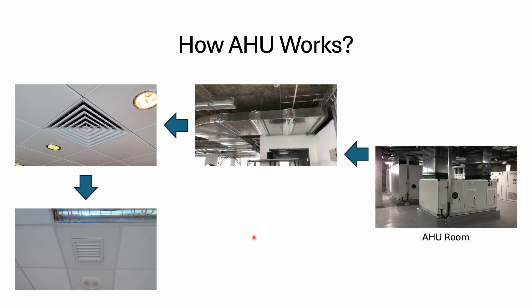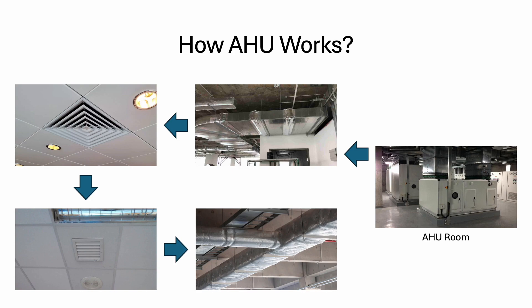Some grills are bigger, some are smaller, but it will suck back the air. Then it will run through the return duct, also insulated, and return back to the AHU. So this is the entire cycle.